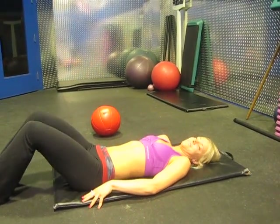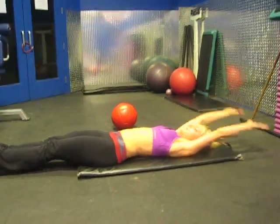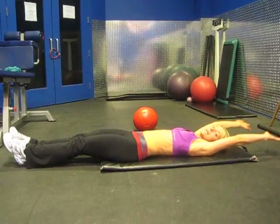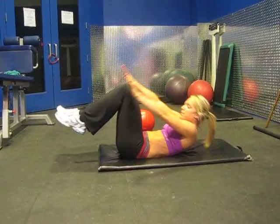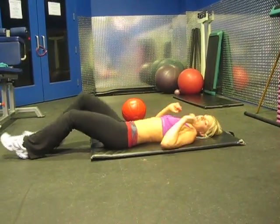Next we're going to do the sit-up. Legs are straight, arms are right behind you. We're going to come up — this is slow with control — back down. Modification: bend your knees. Good.